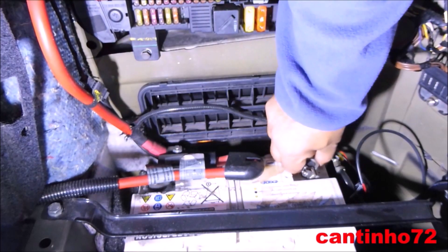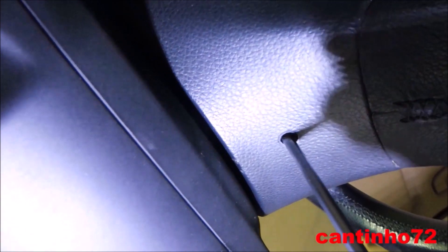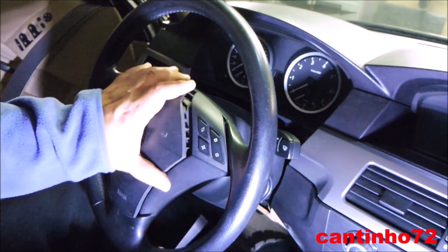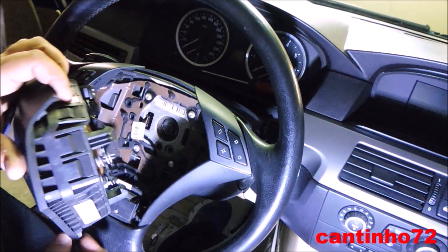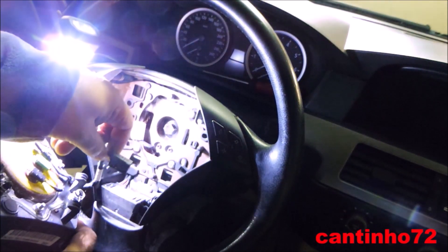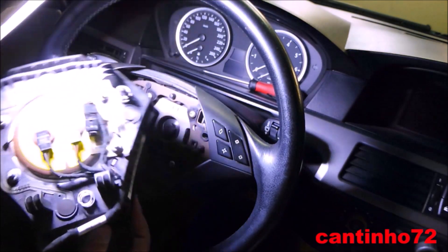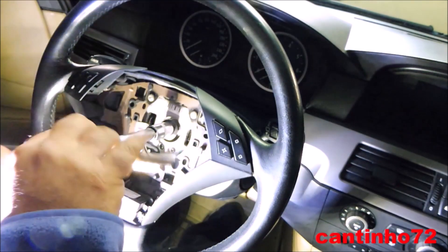Disconnect the negative of battery. Remove the airbag. Remove the steering wheel.